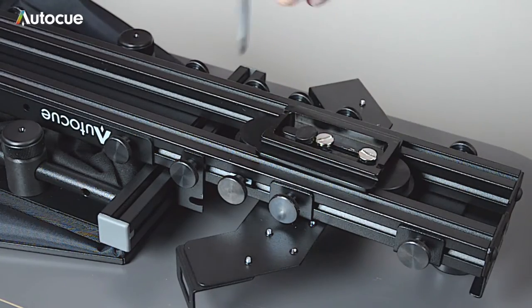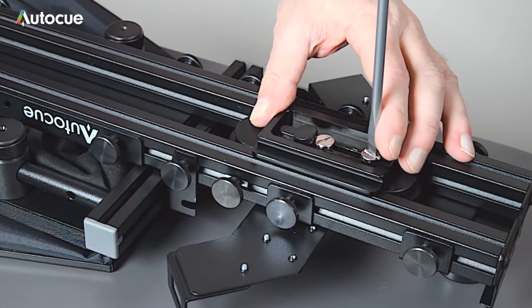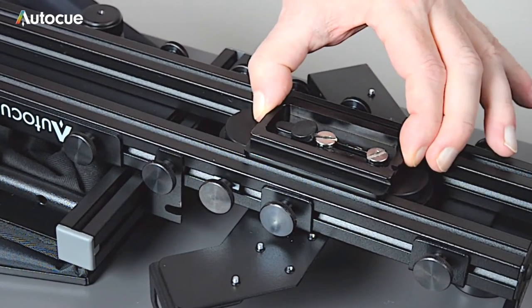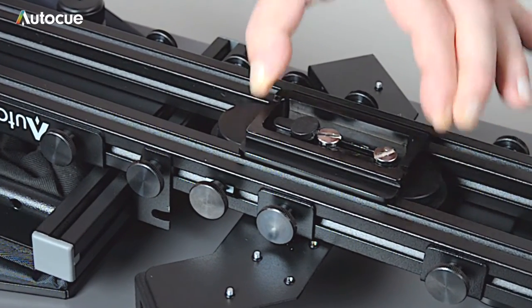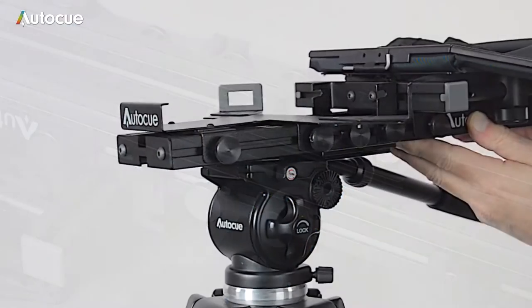The block slides along the full length of the unit. This enables you to balance the system when the camera's fitted, with no need for any counterweights. For now, fix it in place about 3 inches from the end. When the screws are locked down, the block is fixed in place, and the prompter can be mounted to the tripod.